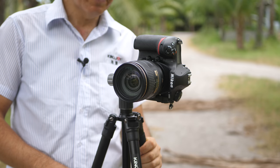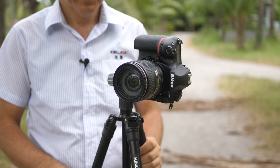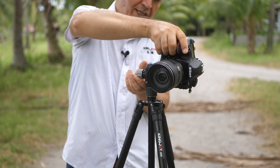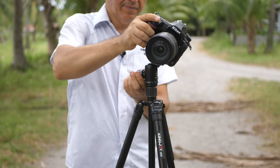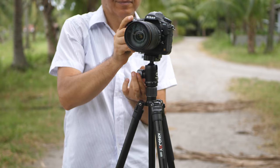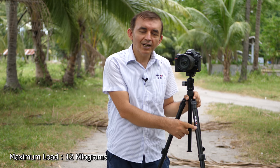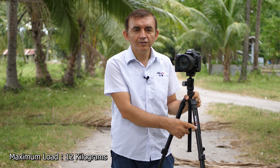We can also use it in a vertical position like this as well. Bringing it back to normal position, our King Joy G555 Tripod can carry a maximum load of 12 kg.